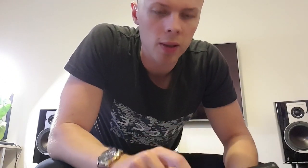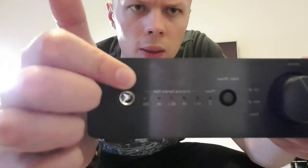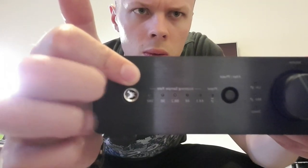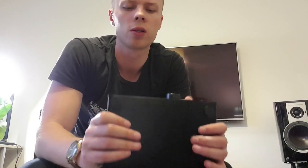You can flip between sources with the button here — on and off. It's an inverted button so it locks in. You've got the filter and the phase. The nice thing here is it gives you your sampling rate — I don't know if the camera is focusing on it — but it shows you the incoming sample rate, so you get an idea of what kind of quality you're streaming in.